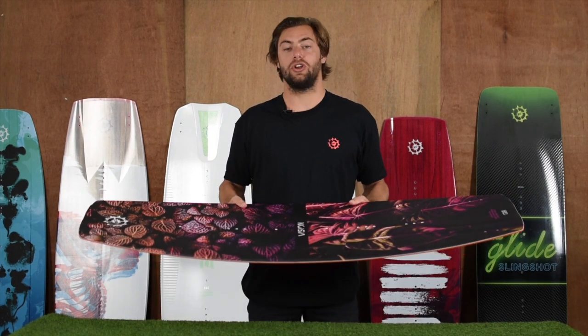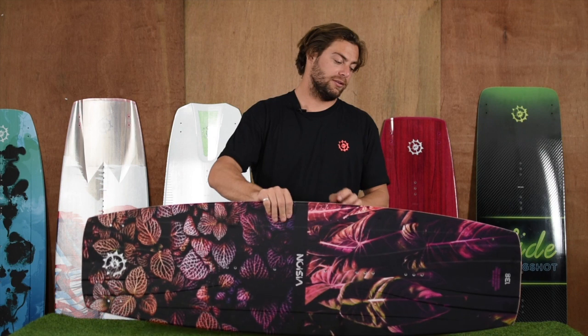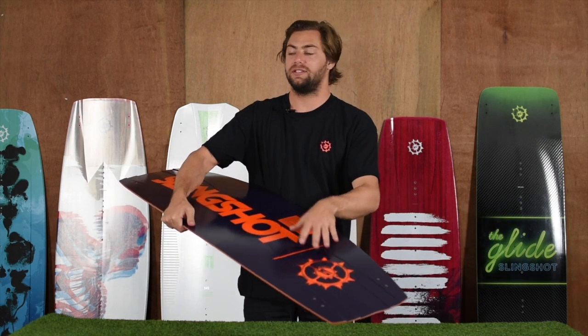The Vision features an all wood core construction. We have our single shot fusion sidewall, carbon bedrock inserts, and laser-cut NACA-TEC channels in the tip and tail for added grip, pop, and speed.